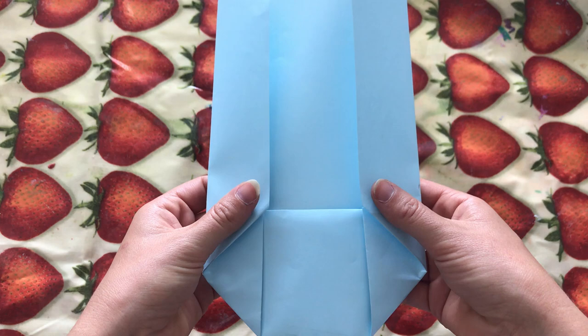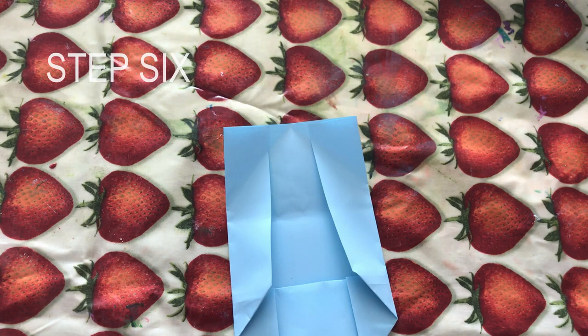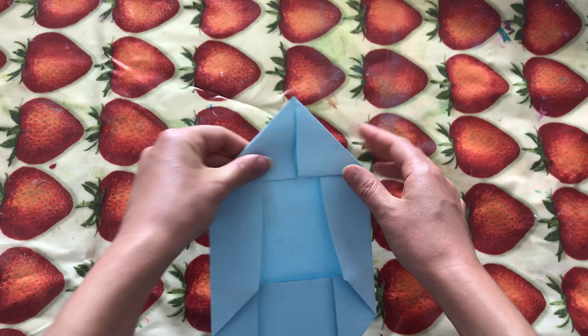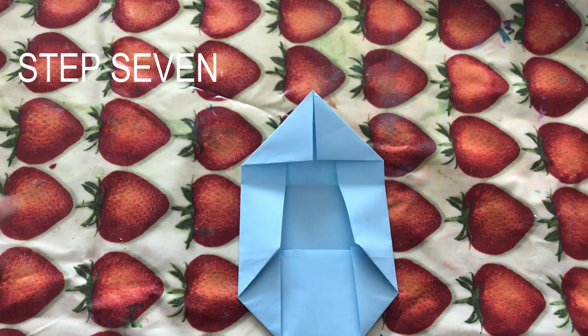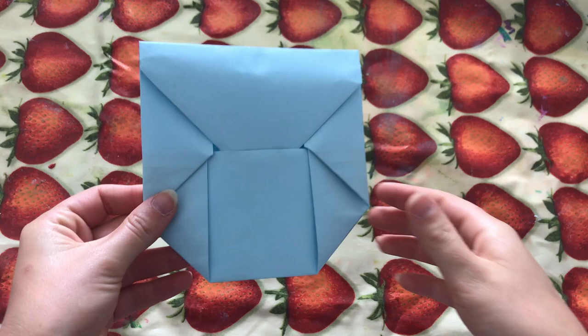One of the final things to do before we create our envelope is fold these two sides down like this, making more triangle shapes so that they form a point at the top of your envelope. Then for the finale, we can simply fold our envelope down like this, tuck it in, and there we have ourselves a really easy, simple, cool little envelope. It's such an easy thing to make and it's so nice and compact.